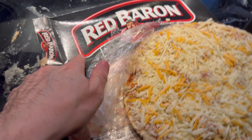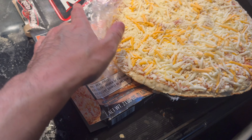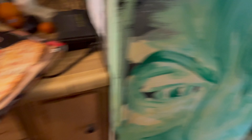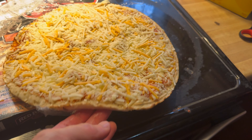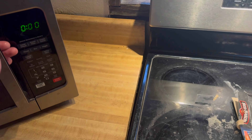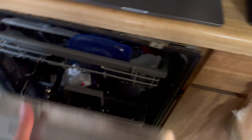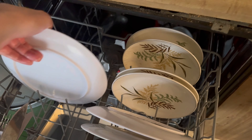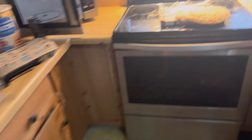After you get one of these frozen pizzas at the store, you keep it in the refrigerator so it's thawed out, then put it in the microwave on a plate or something — whatever you can put it on, even right in the microwave without a plate.